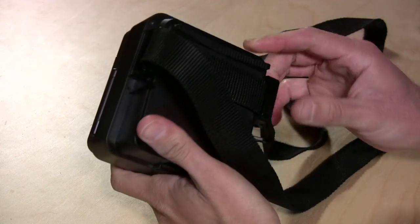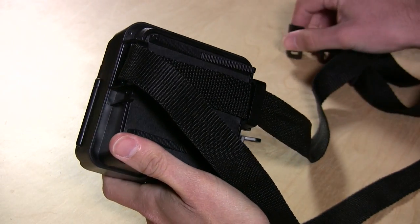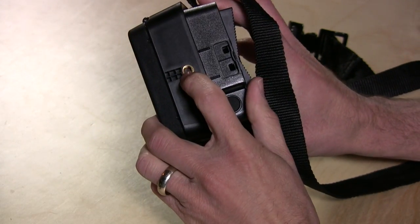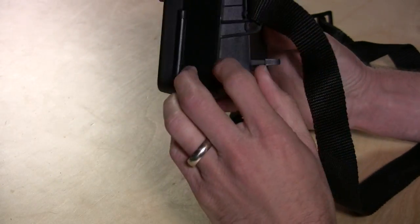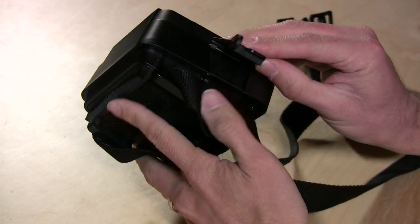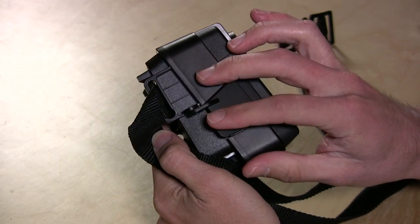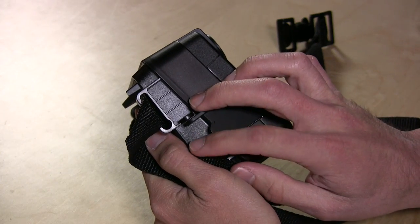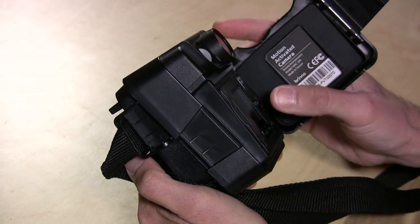It comes with two mounting options. It's got a strap here for tying it around a tree or a post, and it also has a little mounting bracket that you can install somewhere — it plugs into the tripod mount at the bottom. You can also use a padlock to secure the electronics from being opened. As you can see on the clamp, you can put a lock right in there, which makes it harder for someone just looking for a quick swipe of the memory card to get at it.